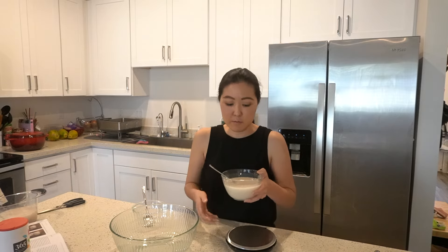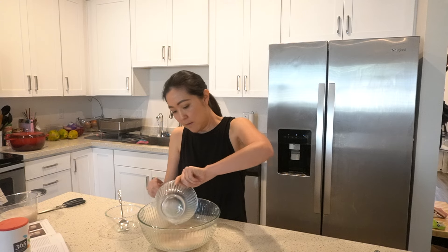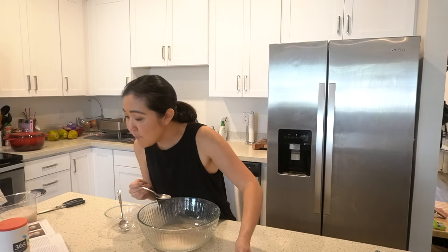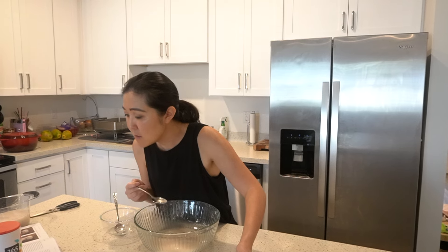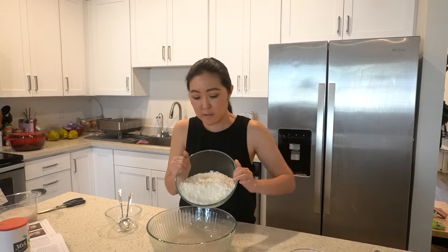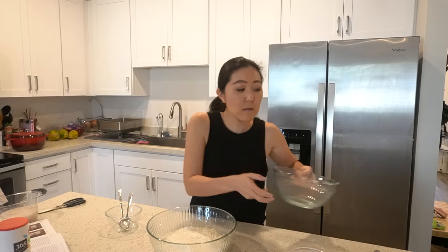We're going to put the yeast mixture in first, then add the flour on top of the water and yeast, and then sprinkle on the salt — it keeps it from coming in direct contact with the yeast, which can inhibit the rise.